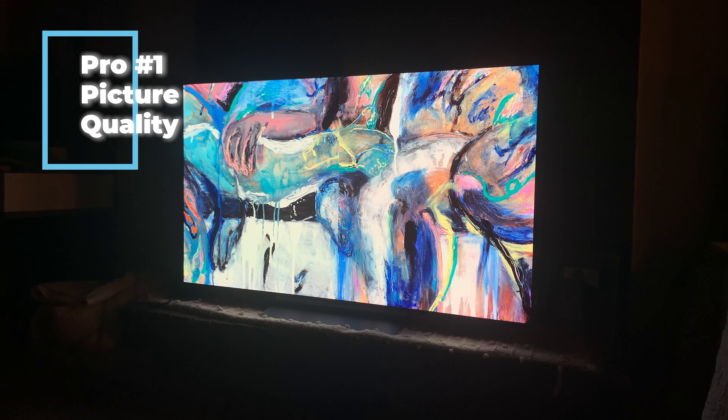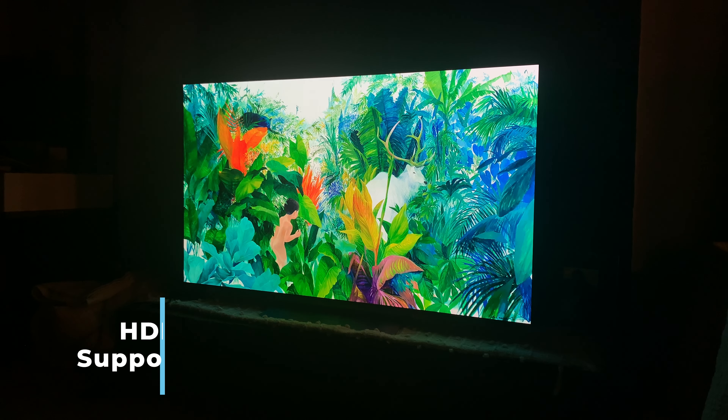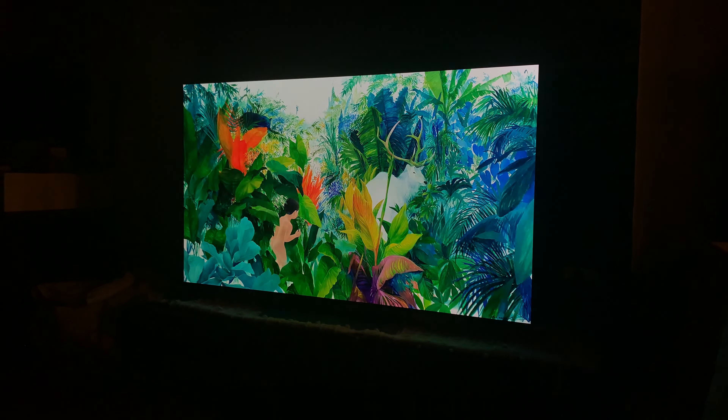My eyes were completely blown away at how well the picture quality was with this OLED — this is the best picture I've ever seen in a TV I've tested. This TV handles all the HDR formats to date, such as HDR10 and Dolby Vision, so your eyes will have plenty to feast on. If you're looking for the best picture quality out there, this should easily be at the top of your list.